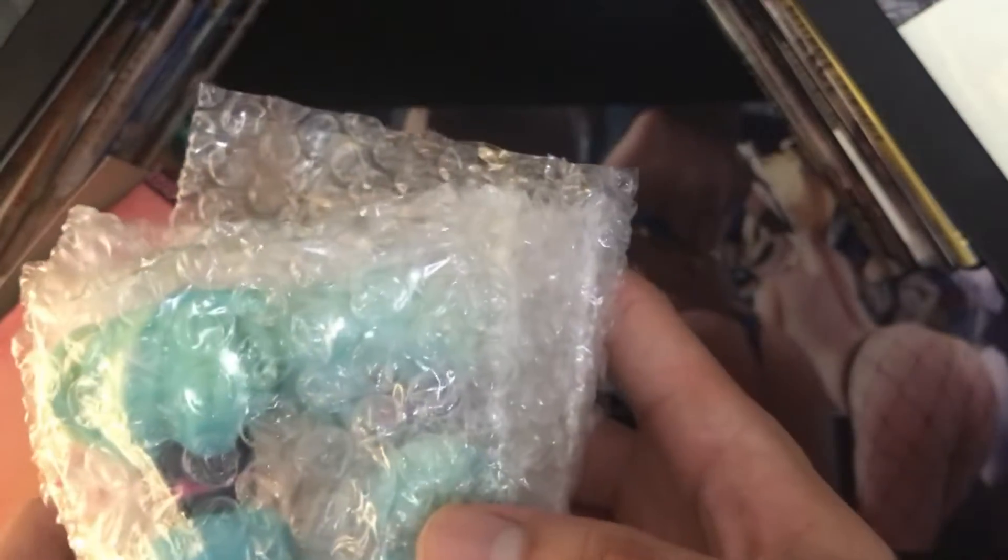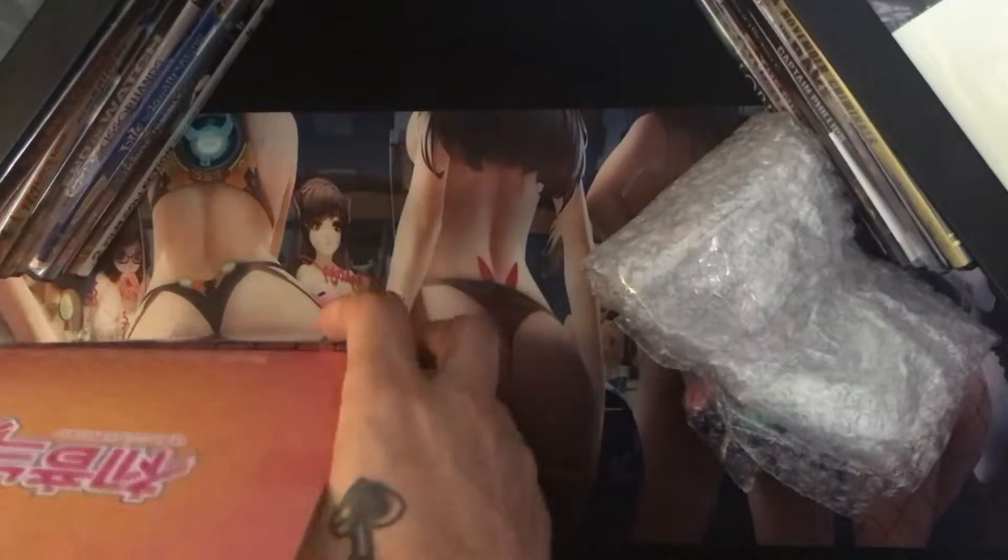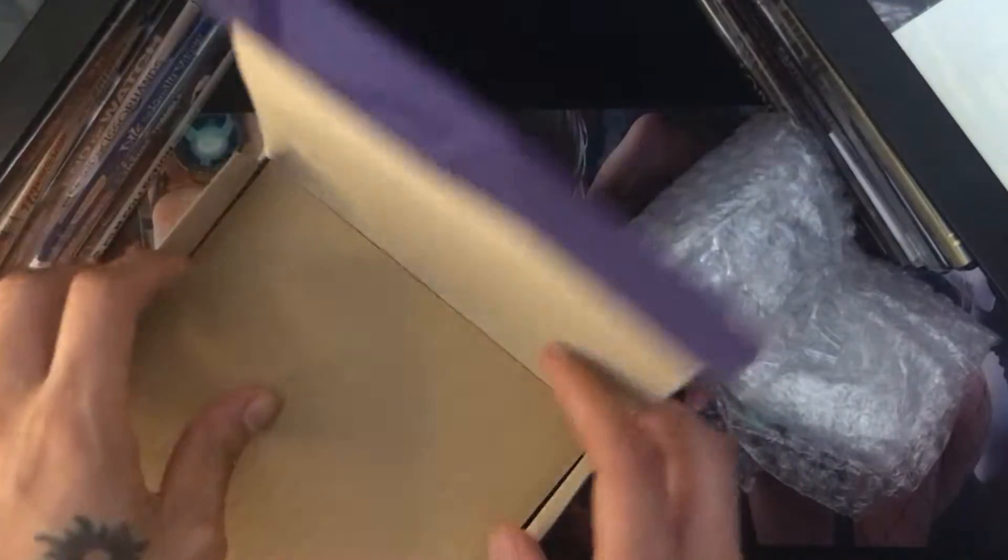Pulling it out — in this one, her ponytail pigtails — the twintails — look like a little minor assembly is required. Maybe that's why it came in a bigger box, although I don't think so because there's plenty of extra space in there.